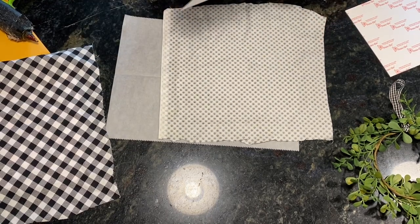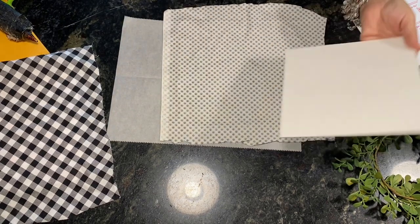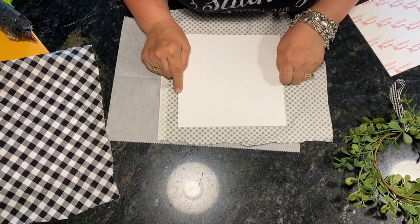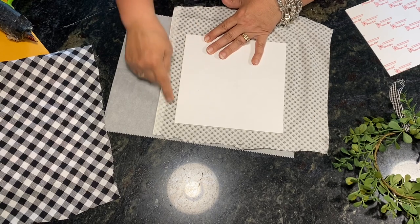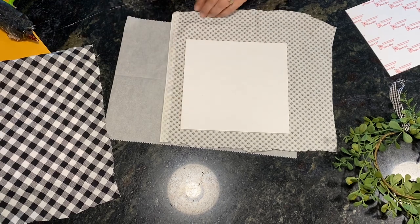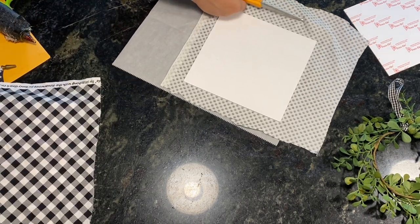The first one I'm going to do is the eight by eight size. I remove the part that keeps the sticky sticky, and I'm going to line this up in between the black diamonds and try to get it so that the sides are even. Sticky board is forgiving — if you place it down wrong you can just peel it back up and try again. Then I'm going to trim off some of this extra fabric.